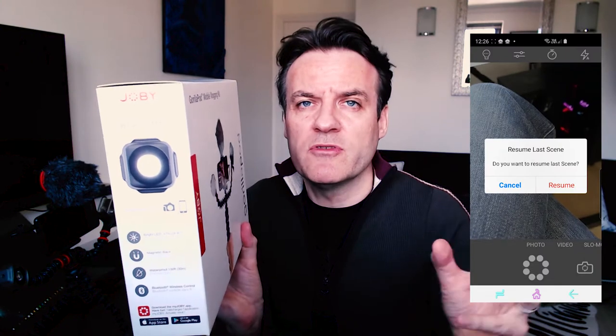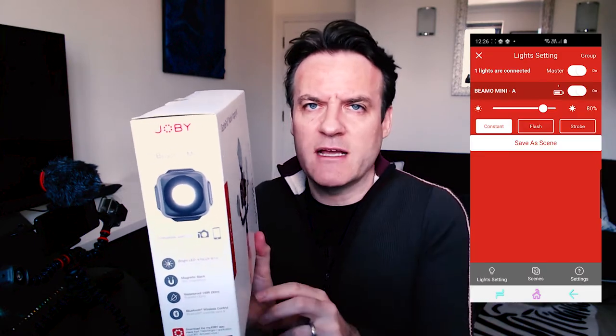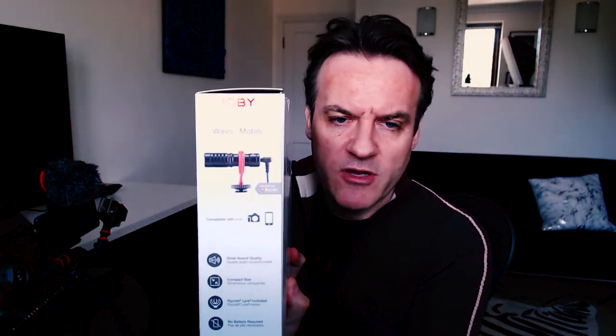The microphone is not waterproof, so when you're filming sharks you'll have no sound. You can use the Bluetooth wireless control — I'll show you the app working. I can't see why you wouldn't just use the buttons on the side, but apparently you can create scenes; you can set a Beemo as a key light and a Beemo mini as a fill light. I think that's what the app is most useful for. On the microphone: it has great sound quality, is compact, and doesn't need a battery — it plugs straight into the phone with no battery required.